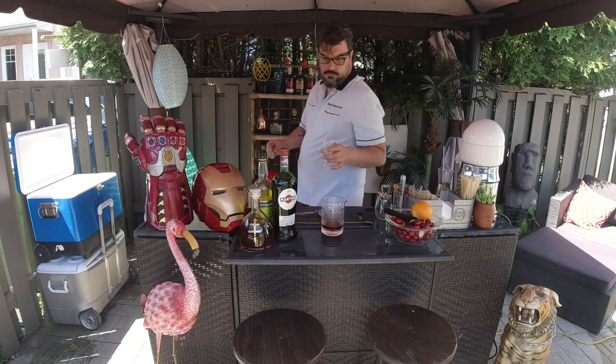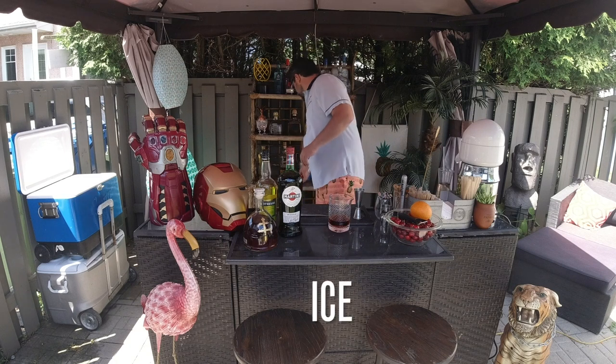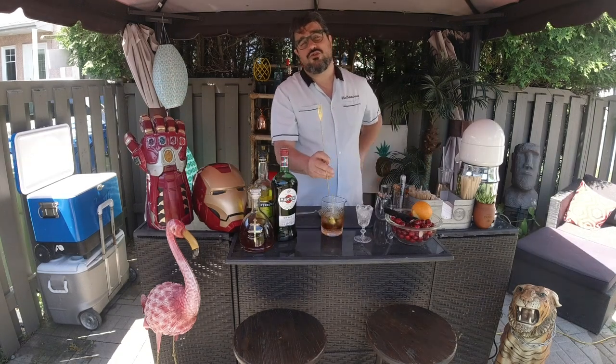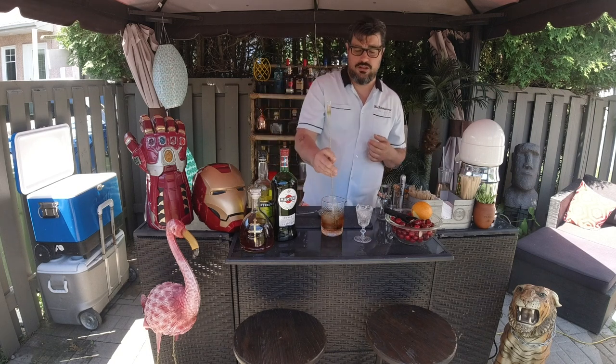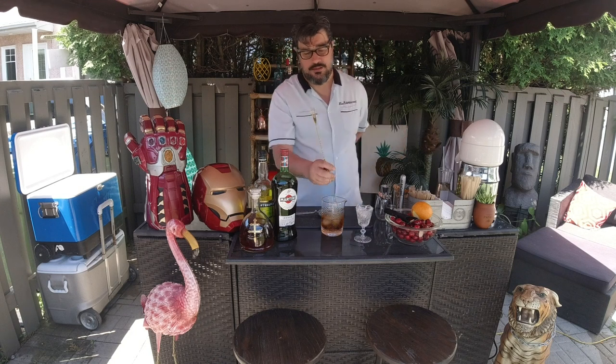We're going to continue with chilling our glass. Add some nice ice cubes in there and give it a few nice revolutions, because we really want to have the dilution in there. It's really important to have that watered down a bit — if not, it's going to be a little bit on the potent side.